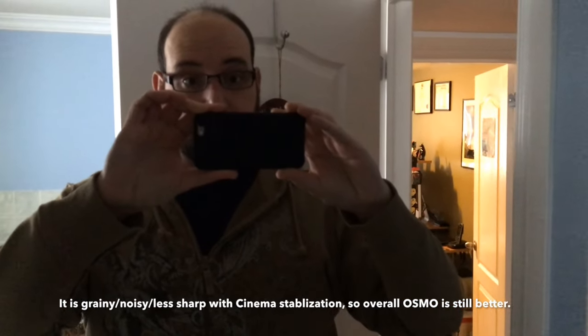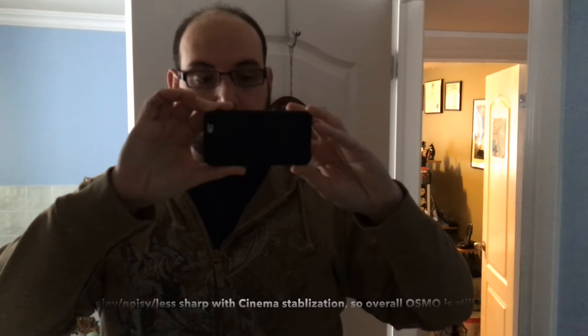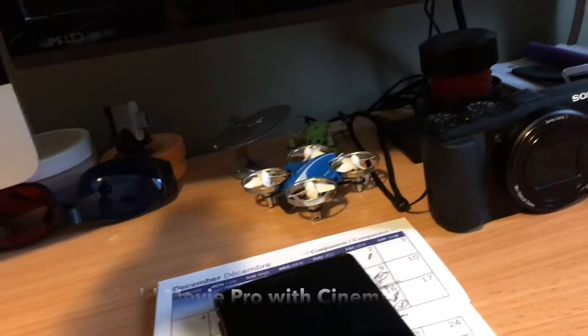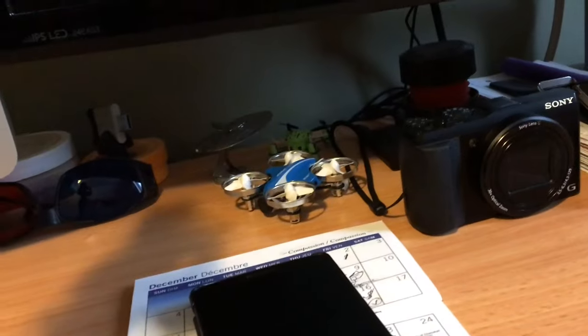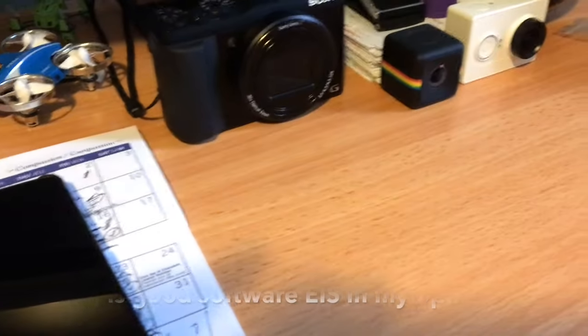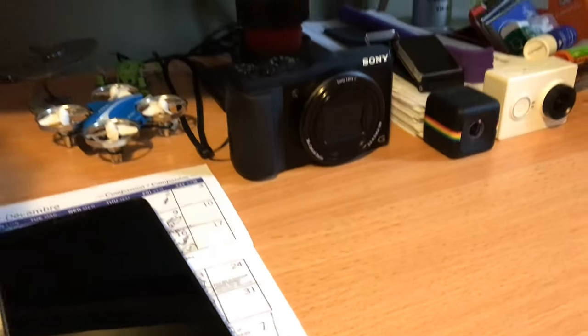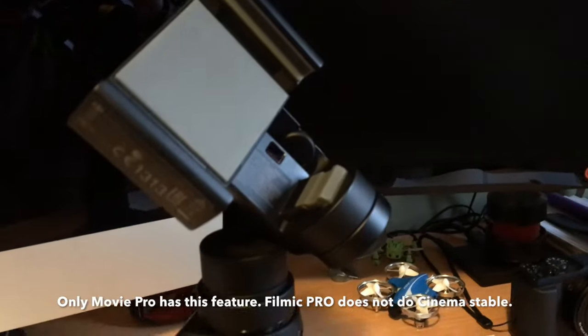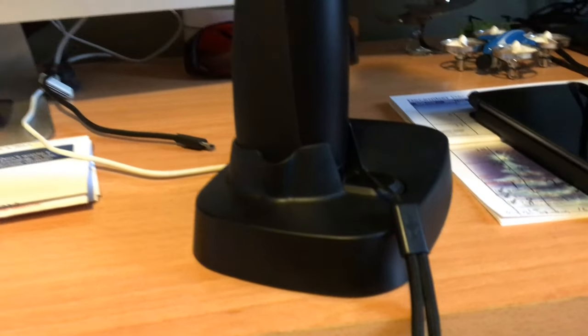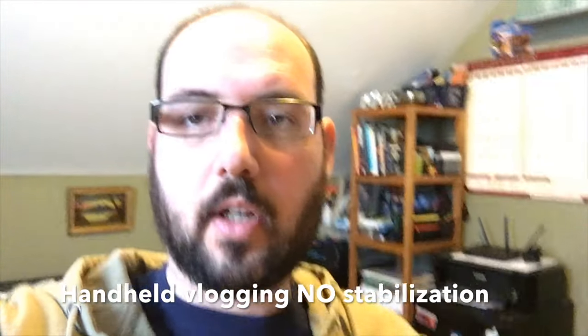So if you want to save some money, just buy the Movie Pro app and turn on cinematic stabilization. Pan down, pan up, pan right, pan left — it's using a sensor crop. I really like that — it's like having a gimbal without having a gimbal. If you want to get quality like you get out of a gimbal without using one, I really like Movie Pro with cinematic stabilization.